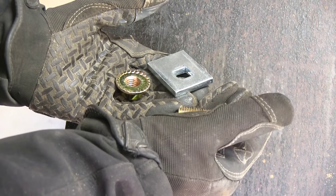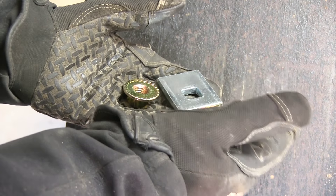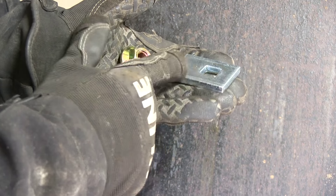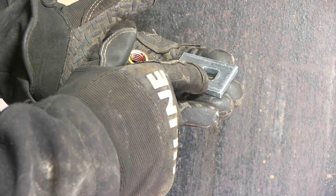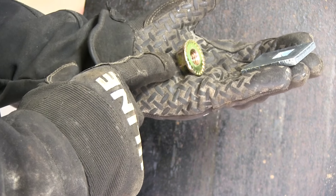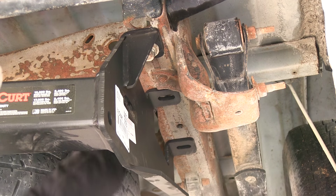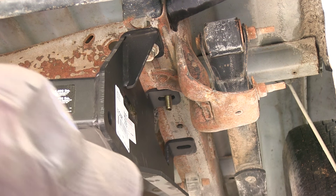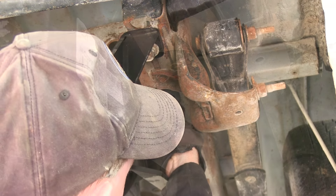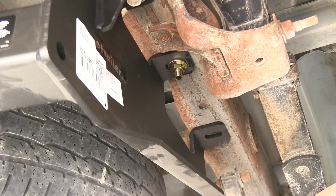Now we'll show you the hardware needed for the rest of the attachments. For the next attachment point going toward the front of the vehicle, we'll use a small block, a half-inch carriage bolt, and a flange nut. Put them together, drop through the frame and then through the hitch — the hitch lines up with a pre-existing hole. That covers the passenger side; we'll do the same thing on the driver side.